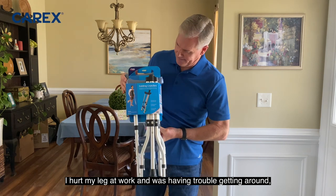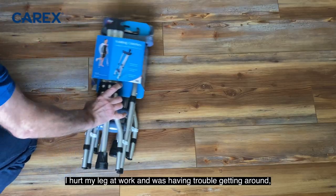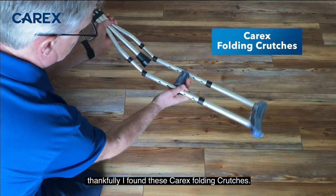I hurt my leg at work and was having trouble getting around. Thankfully I found these Carex folding crutches.